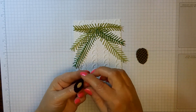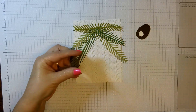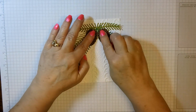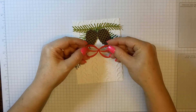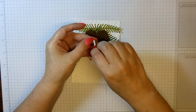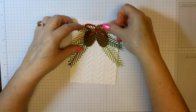For my pinecones I used Early Espresso for the back and Soft Suede on top — I thought it gave a really nice look. I have dimensionals on these and they're going to go right up here. Then I cut out the larger red bow — there are two bows in the set — and cut dimensionals into very thin pieces and put them on the back of the bow, and just laid that right down between the branches.